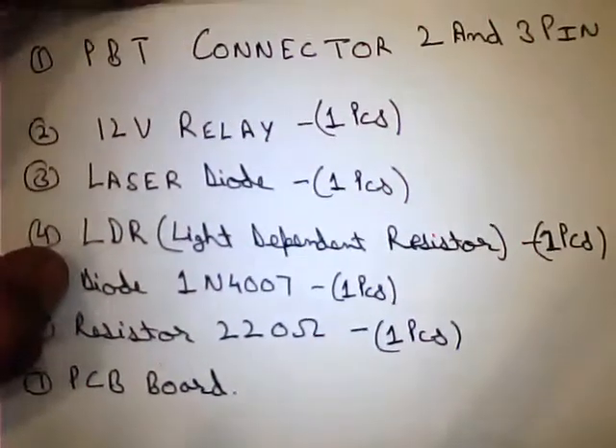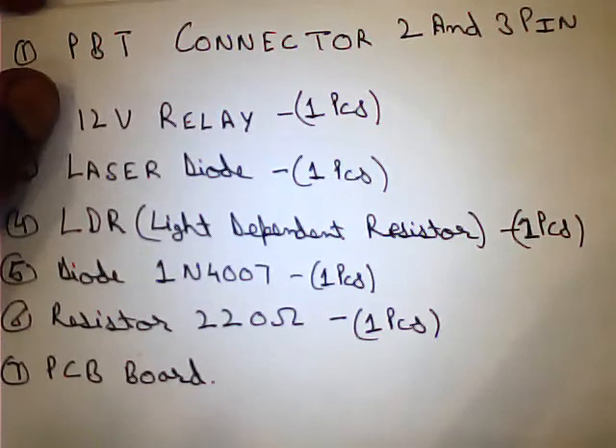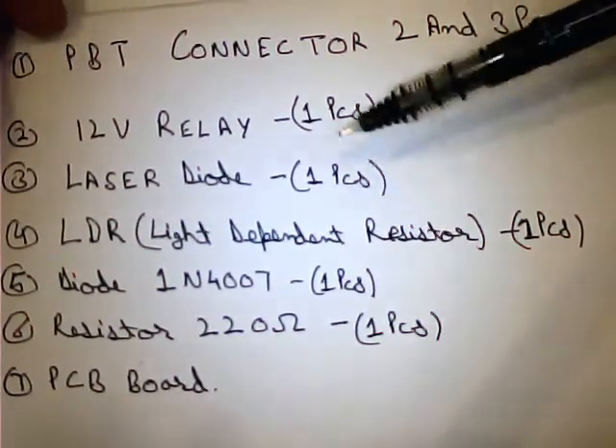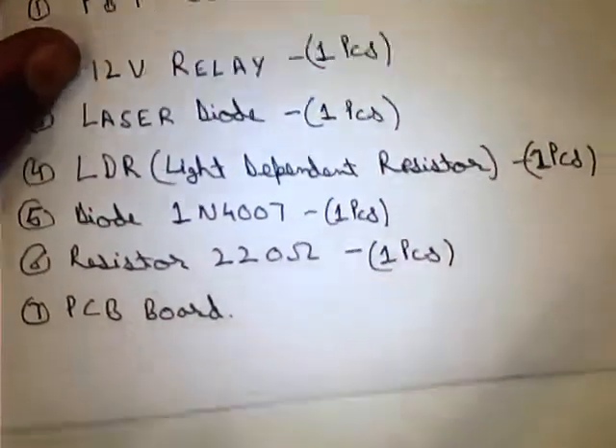Hello everyone, today we will make a laser security system project. The materials required are: PBT connector 2-pin and 3-pin, 12 volt relay, laser diode, LDR diode, resistor, and PCB board. First we design a circuit.